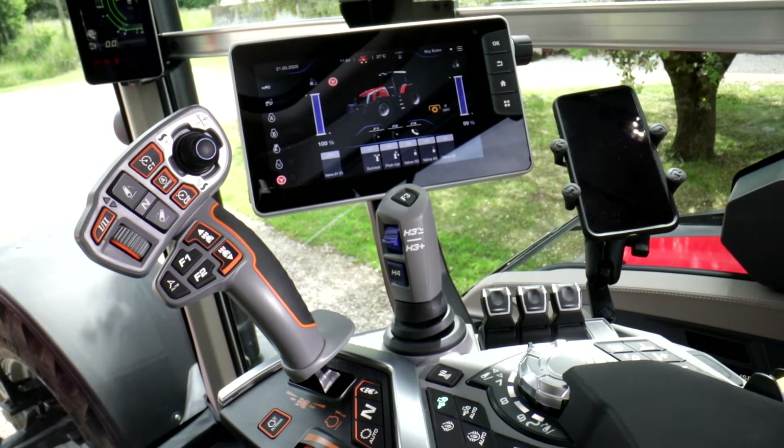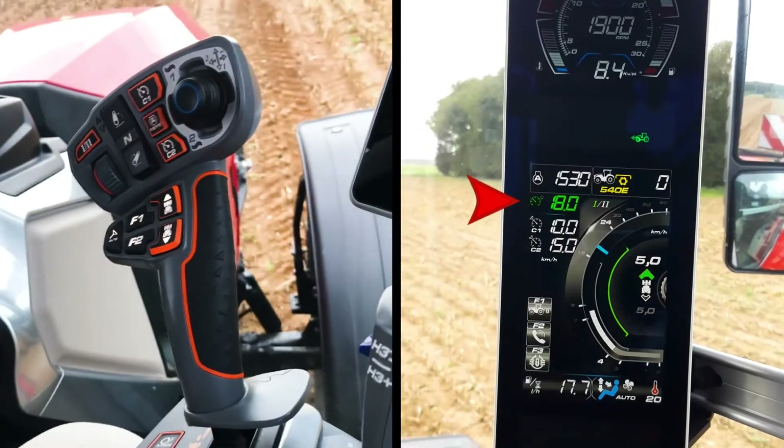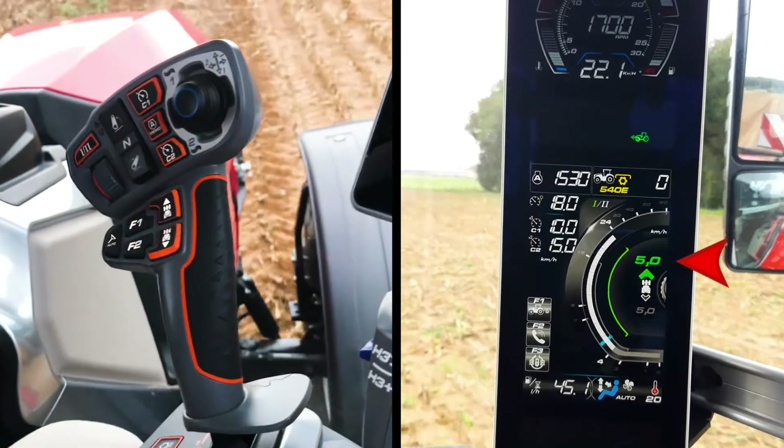Let me give you a few tips about the multipad in Autodrive. Pull to full notch to engage max speed, and pull to full notch in the other direction to engage starting speed.